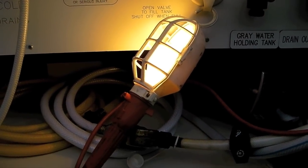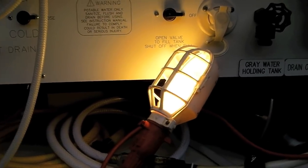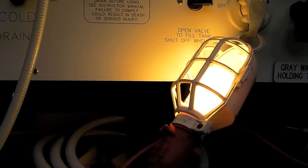We've read that anywhere from 40 to 100 watts is what's needed to keep the water compartment, water pipes, and water pump all above freezing. We're going to try 60 watts and see how that works out, and we have a way of monitoring it.